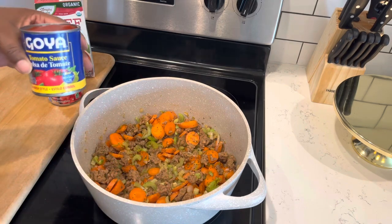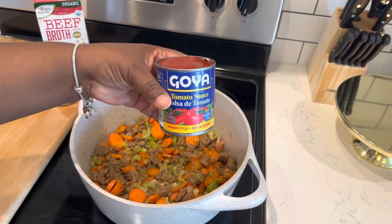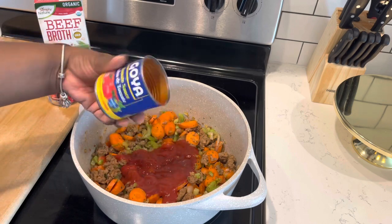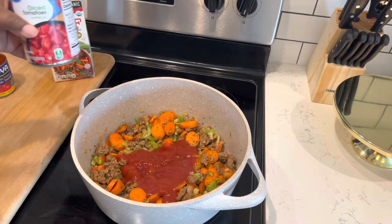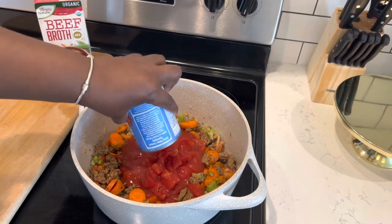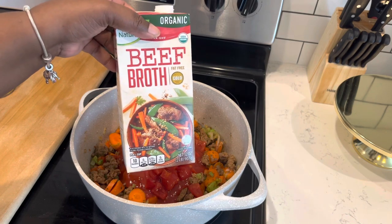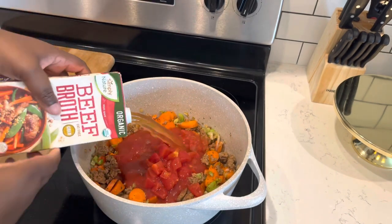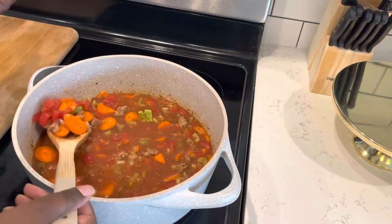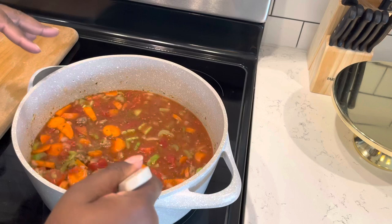Now we're going to go in with our liquids. We're going to use a can of tomato sauce — this is eight ounces. We're also going to use 14 and a half ounces of diced tomatoes. And then I also have a box of beef broth — this is 32 ounces. So we're just going to add that in and give our soup a good stir. Look at that — it looks good already. You can see all the spices and seasonings already in the soup.